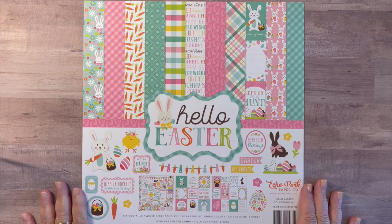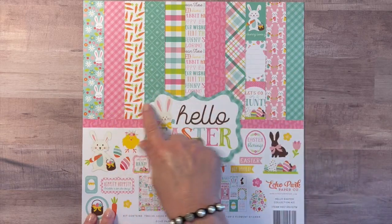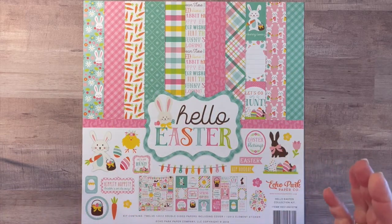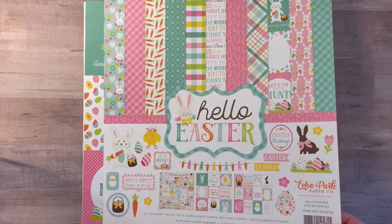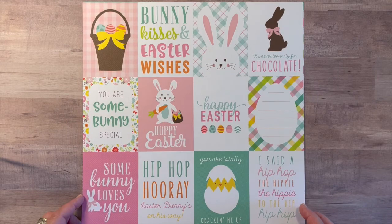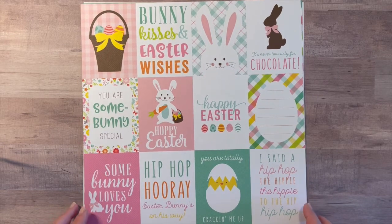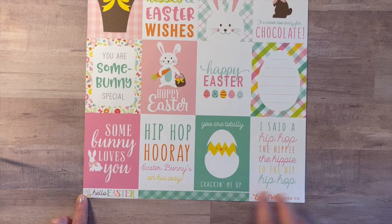This is a 12 by 12 collection. It's 12 double-sided papers including cut-aparts and a sticker sheet. You can see the variety of paper patterns here. These are really bright, cheery spring colors and I really love that. And as with many of the Echo Park 12 by 12 collections, the flip side of the cover is one of the cut-apart sheets.